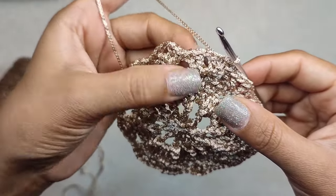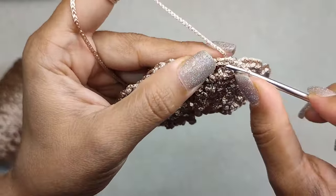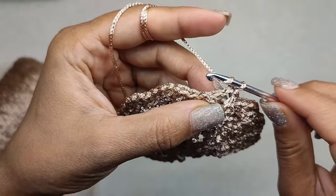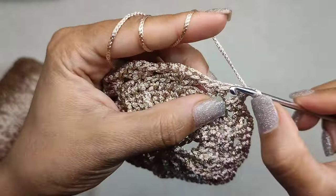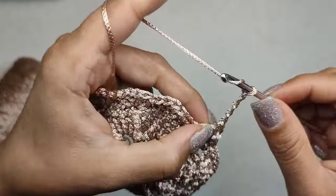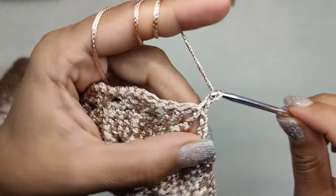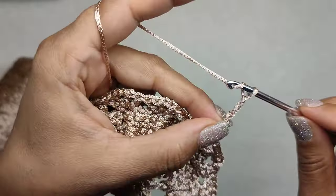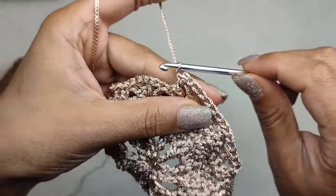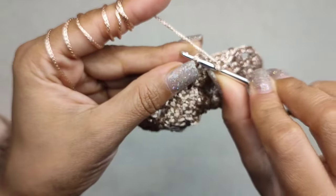Round five: we have to move into the two chain space, so I make a slip stitch and move into the chain space, chain one. A single crochet into the chain space, five chain, a single crochet into the next two chain space, five chain, a single crochet into the next chain space. We continue this pattern until we finish this round. To close round five, make a slip stitch into the very first single crochet.